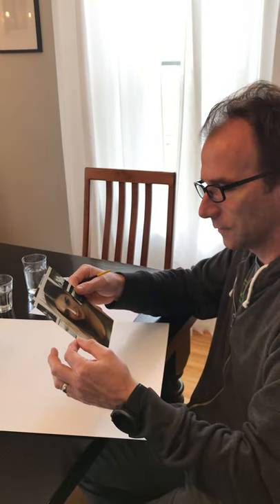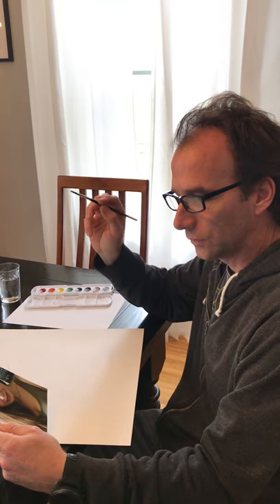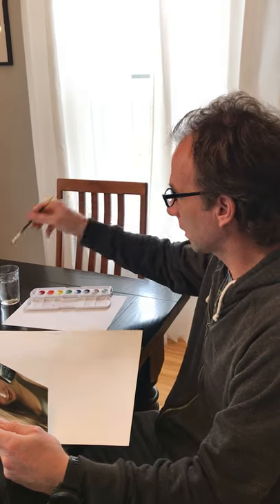In the next video I'll show you how to punch holes in paper so you can hover it over the photograph and identify colors. For this first session, all I really want you to do is focus on your very very dark colors.